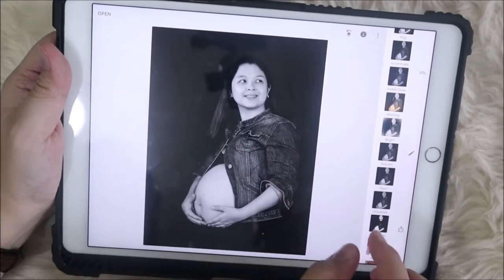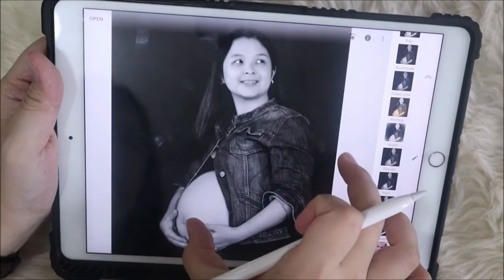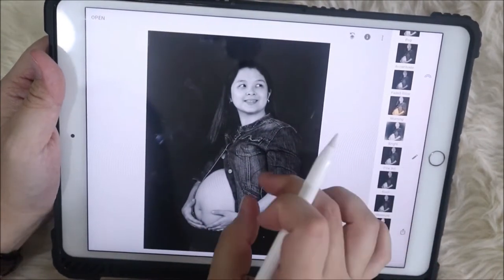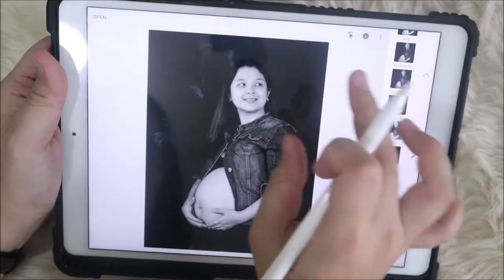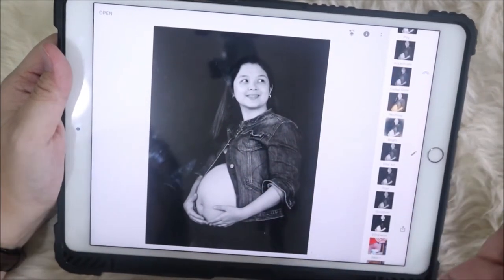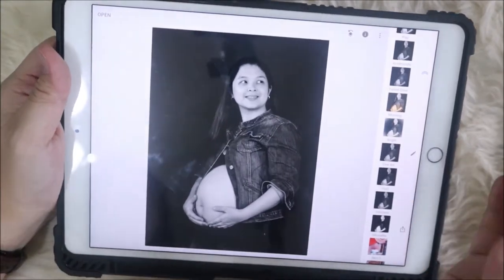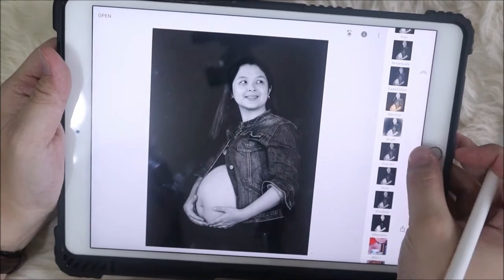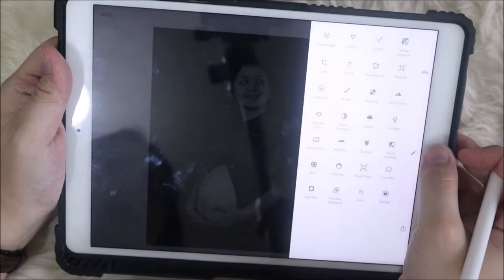For me personally, this is already looking very nice — it's black and white, clear, wrinkle-free background. But I want to send a message and put more effects on it, that's why we'll try to expand the background, which can easily be done with this tool.